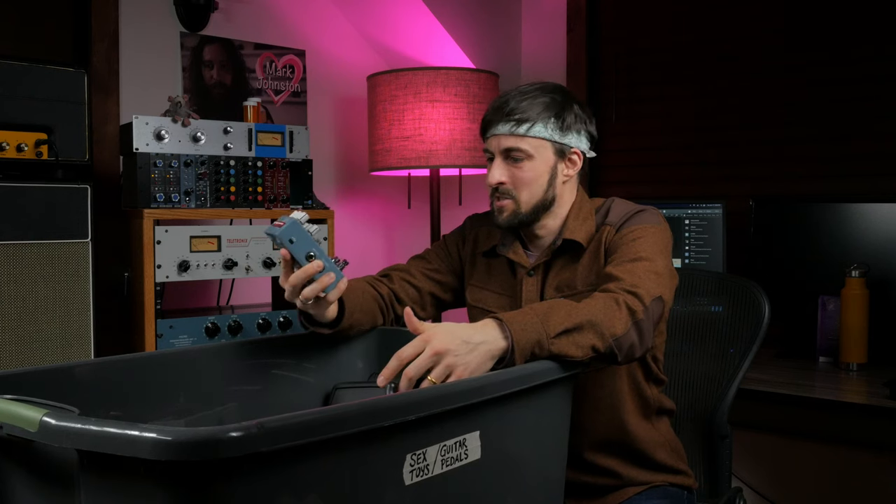I can't believe people buy all this crap. I don't even think people play these things. I think they just take pictures of them and post them on r/guitarpedals.